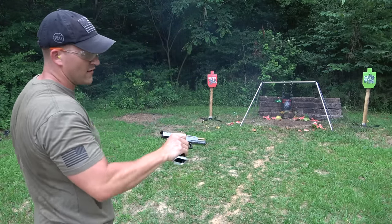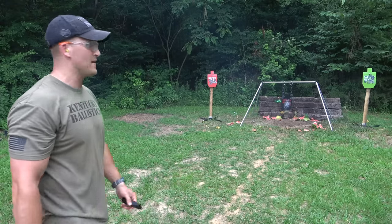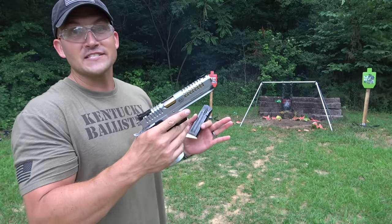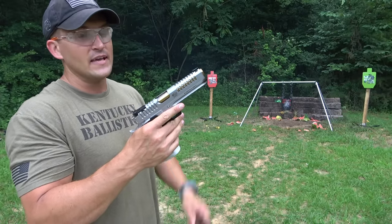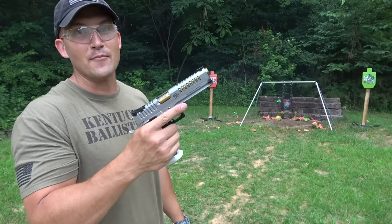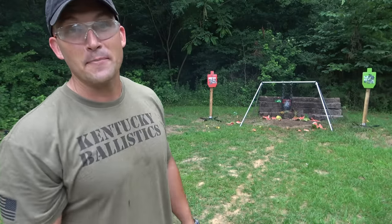Getting a little more comfortable with that thing now — I'm able to pick up my pace a little bit. I like this a whole lot. Today's the first day I shot it, and even with just a few mags through it I'm pretty impressed. Really excited to spend more time with it and maybe take it to a competition.